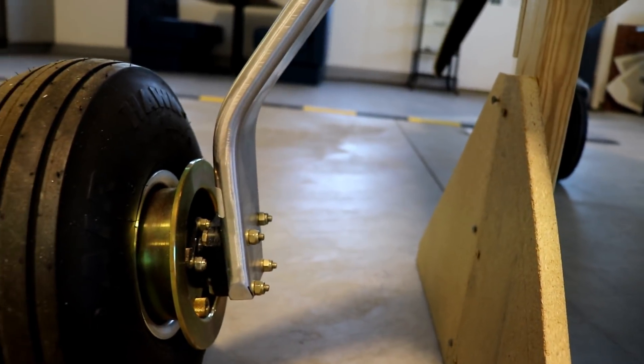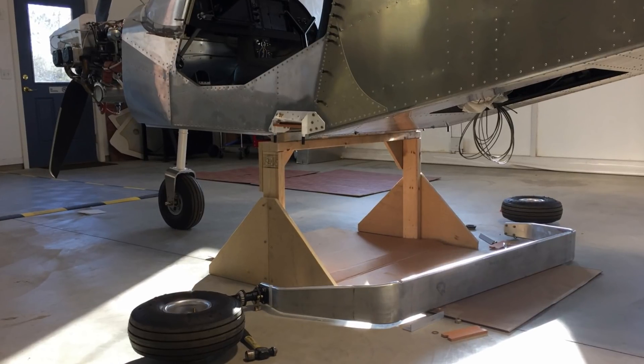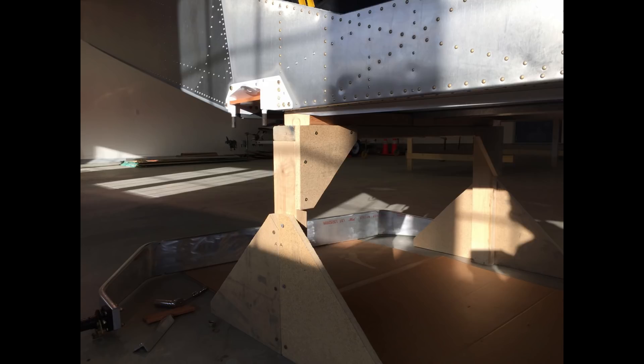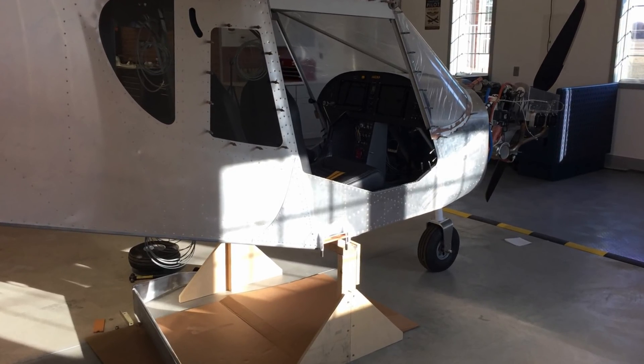When I took the gear off I actually forgot to film it, so I just took some pictures. Here is what it looks like with the gear off sitting on the jig. It only took a couple seconds to ream out those holes, now the bolts fit in. I put the gear back on and now it is ready to attach the wings.